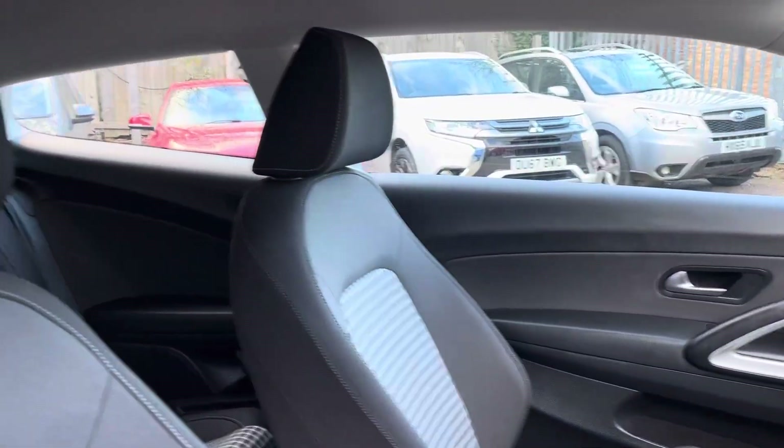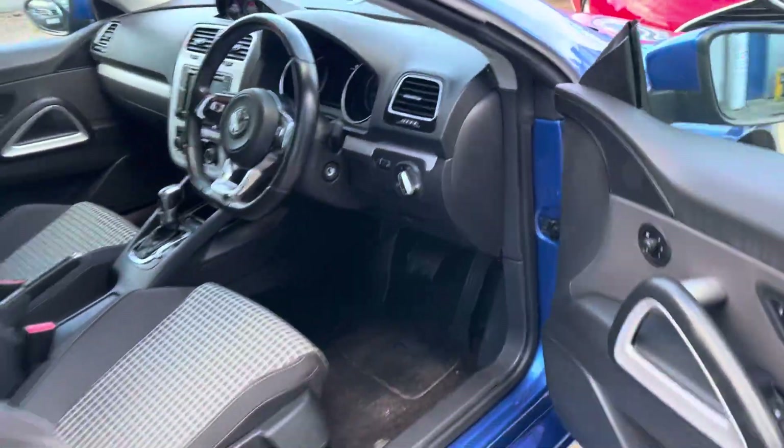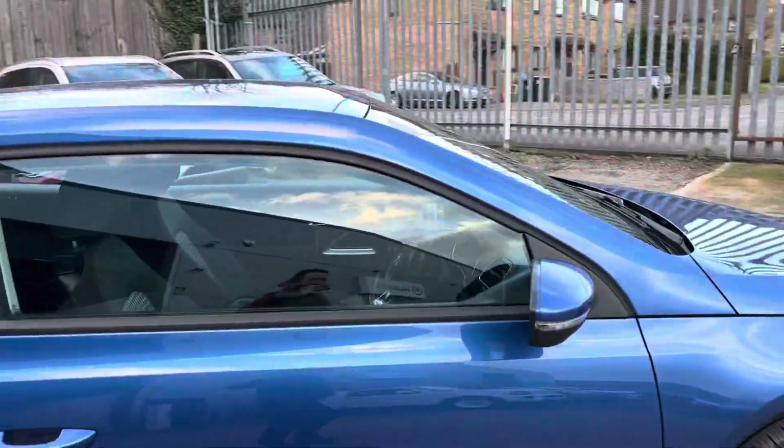Front seats are in lovely condition. The bolsters are lovely and firm, really supportive. Just a nice car. I actually had one of these, as I said, and I loved it.